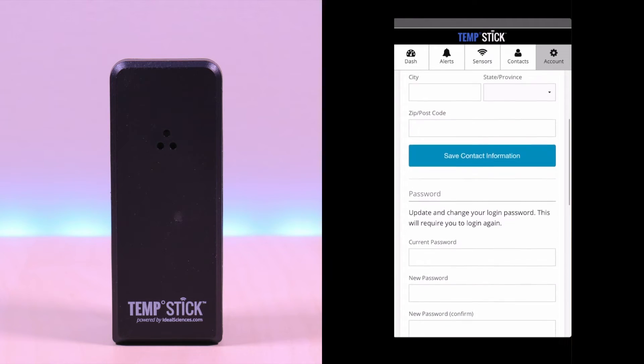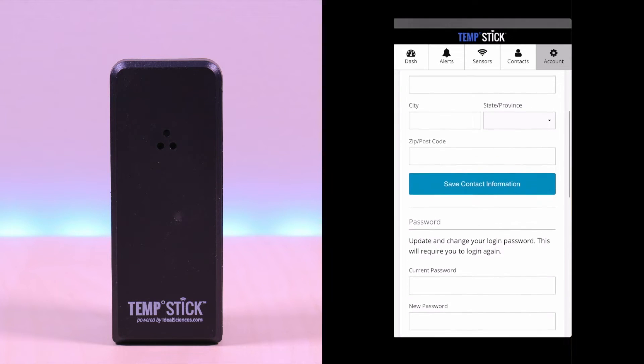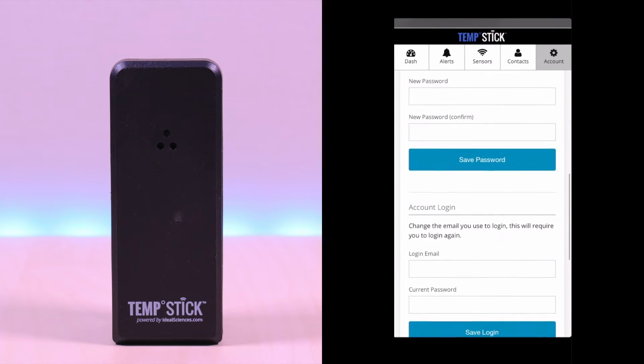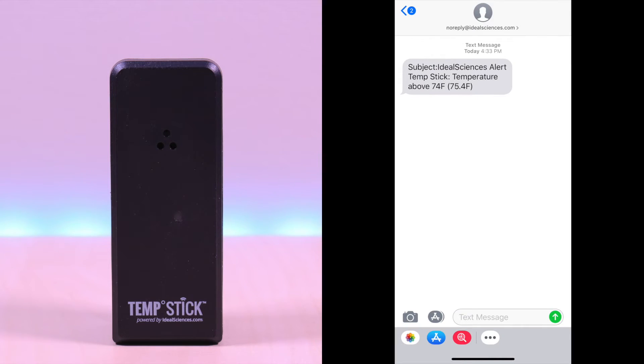And finally the accounts option. You can change your info, email, and password in this tab, along with the sensor measurement from Fahrenheit to Celsius. And this is how the text message looks like when an alert is triggered.